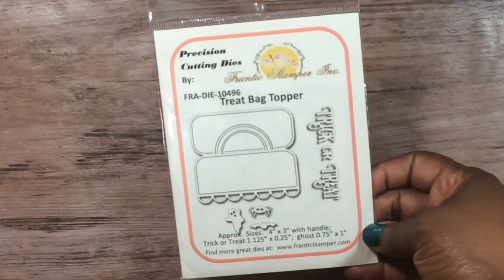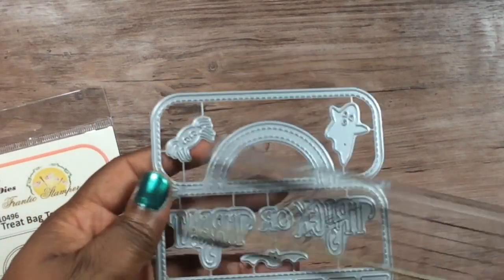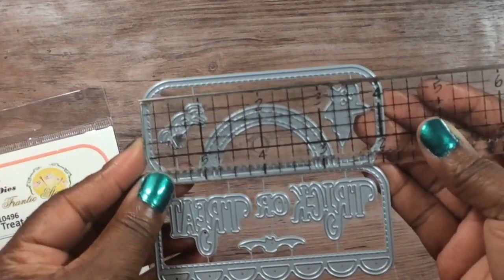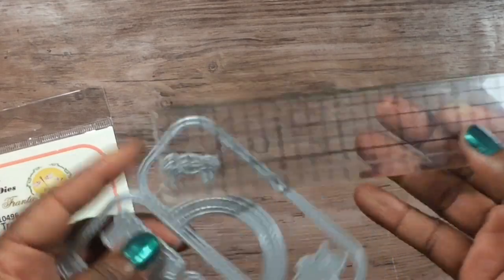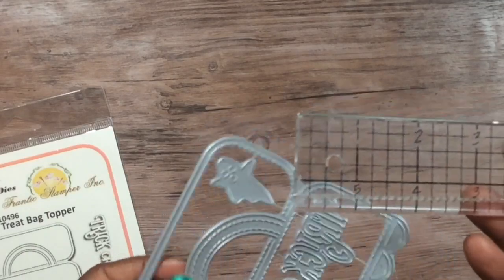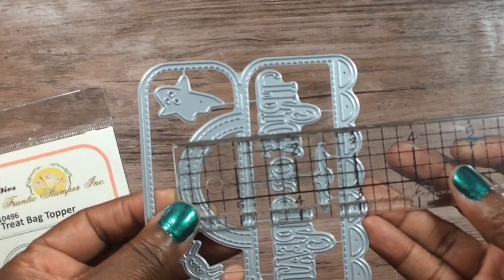I bought this die — it's the Day Carry On by Frantic Stamper. You all know I don't do Halloween, but I bought it anyway because I wanted the topper. I'll just give away some of the Halloween elements. For the bag topper, it's four inches, and the fold is almost three and a quarter inches.